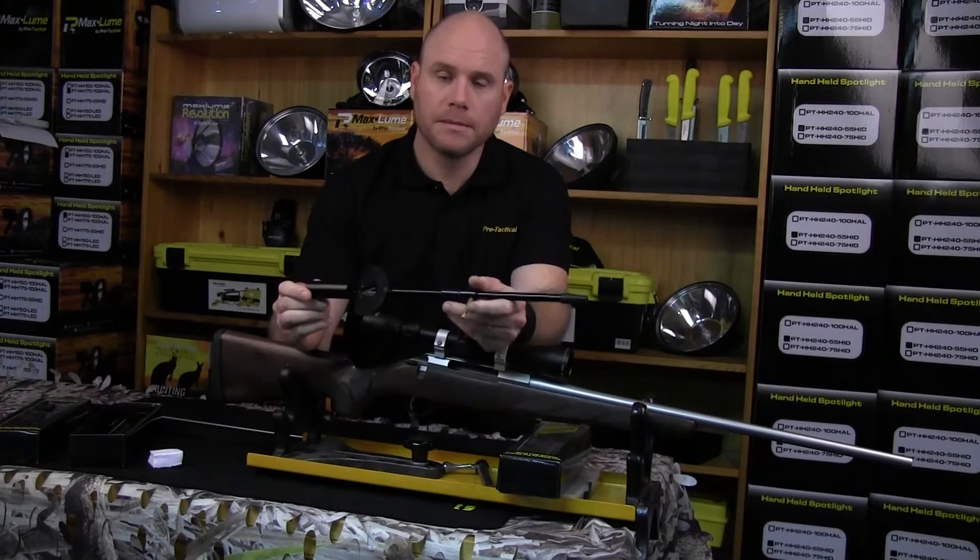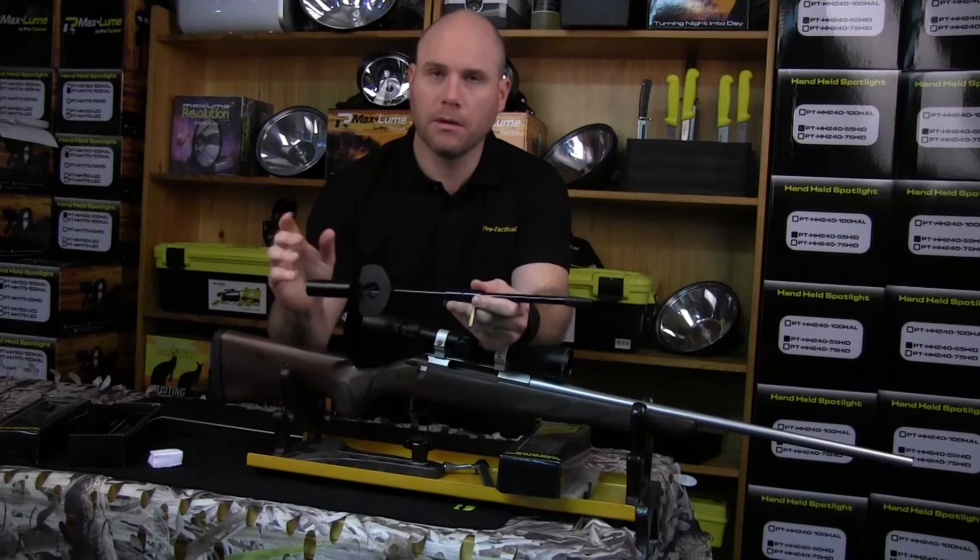Today we're going to look at the MaxClean Ultimate Bore Guide. There are two sizes in the bore guide. We're going to look at the assembly and the use.